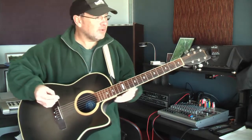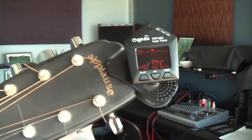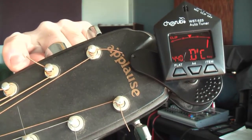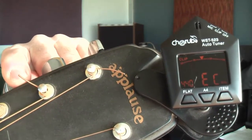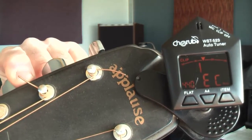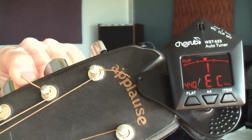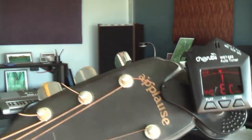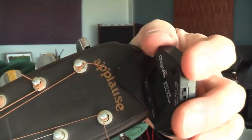I'll go through notes and stuff on the fretboard a little bit later on, but for now we want to make sure that's an E. If you can see my little tuner here, it'll go orange when it's flat. Flat means you're too low, sharp means you're too high. So I tune that until the needle comes into the centre, and with this particular one it'll go green. Make sure it says you've got the right note — in this case we want E. I'm a little sharp; I want it to be green.